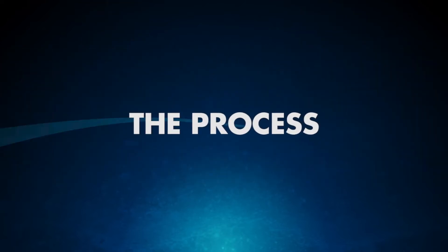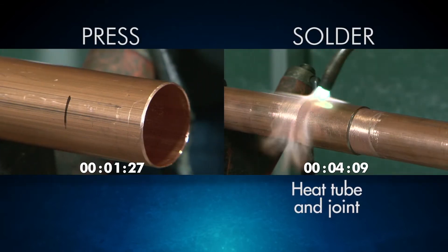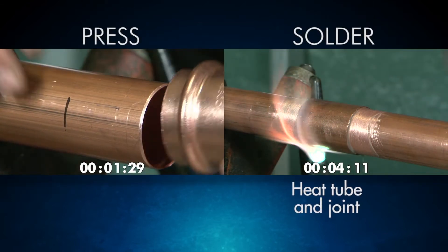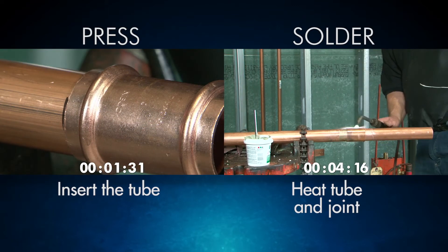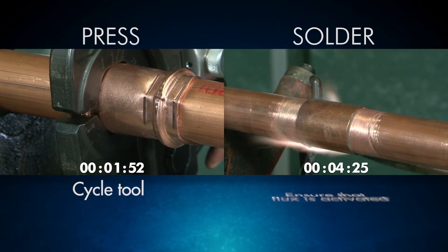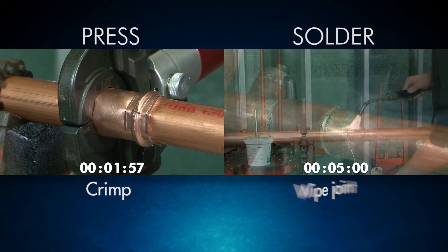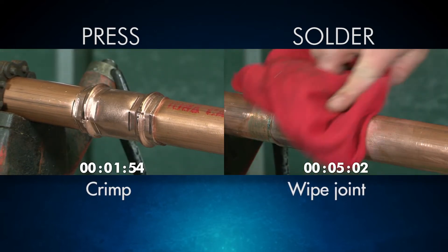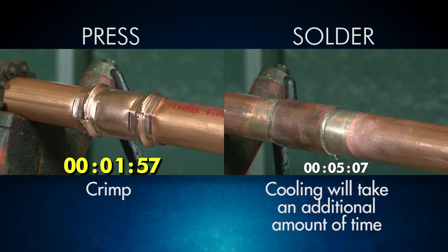The installation process is very different between press and solder. Where soldering requires a heated tube and joint, press only requires the tube to be inserted before crimping — a major time-saver and safer option. You'll also need to ensure the flux is activated on your solder installation. Applying solder requires skill and time. However, with press, you only need to ensure the tool is assembled properly before crimping. After crimping your press fitting, you're done. And unlike solder installations, you don't have to worry about additional cooling time.